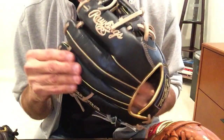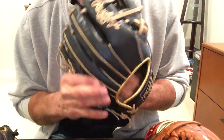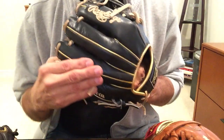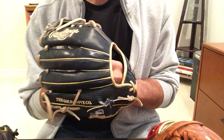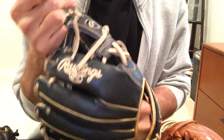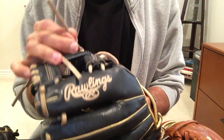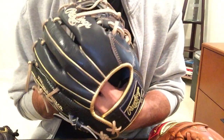They also require more conditioning — the leather tends to dry out a little faster. It's a coarser leather than the other two to the touch; not as smooth, not as luxurious a feel as you'll get on the Pro Preferred or the Gold Glove. So it's a more rugged feeling glove overall. The lacing on all three gloves is the same, so that's not a differentiating factor. They all have excellent Tennessee tan lacing — thick and really strong — but they do differ in some other areas.